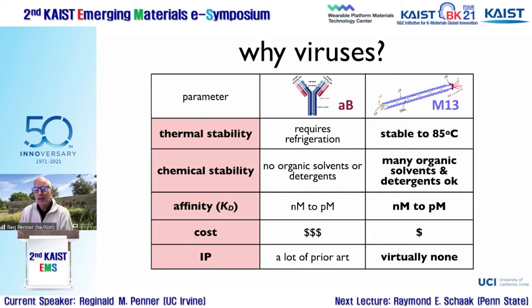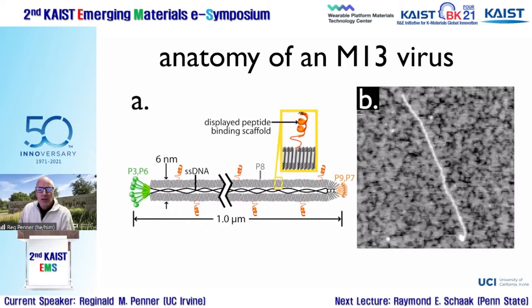These engineered virus particles bind with affinities similar to the best antibodies — Kds in the 10⁻⁹ to 10⁻¹⁰ range are quite common. The third motivation is intellectual property: biosensor science has very little white space, but virus-enabled biosensors have virtually no prior art, giving tremendous flexibility for patents. That turns out to be a big advantage if you want to get these things into a doctor's office.